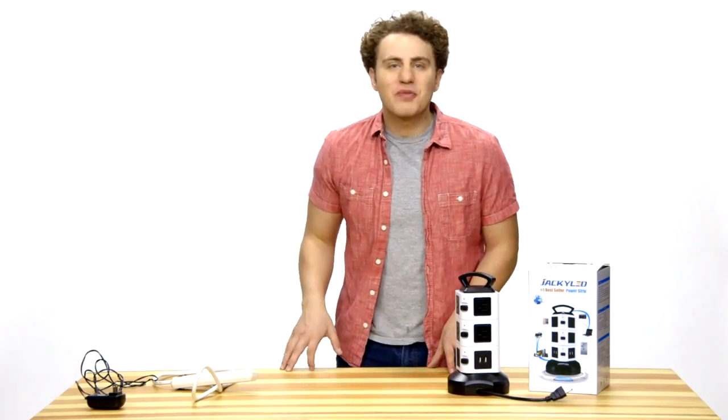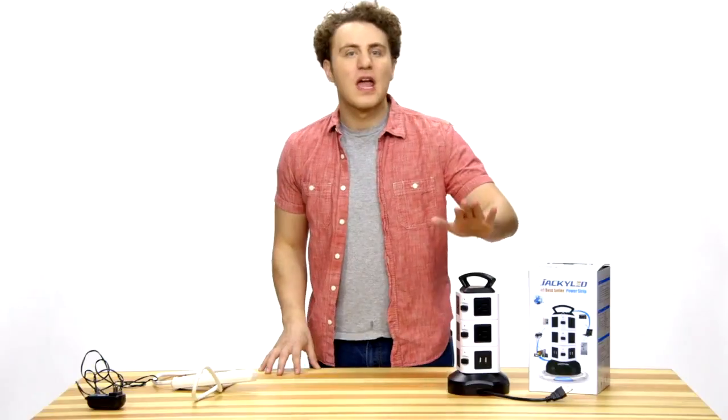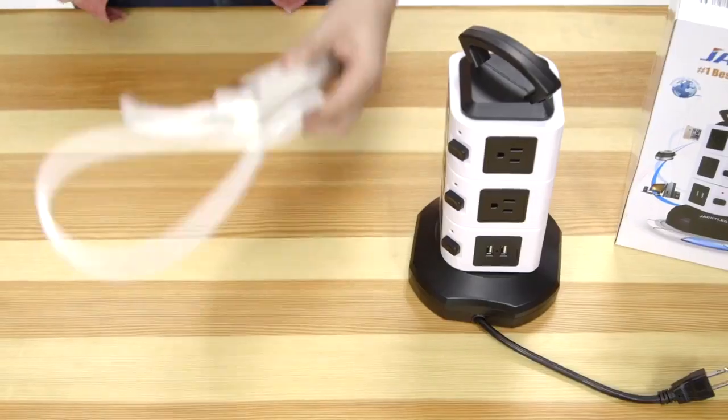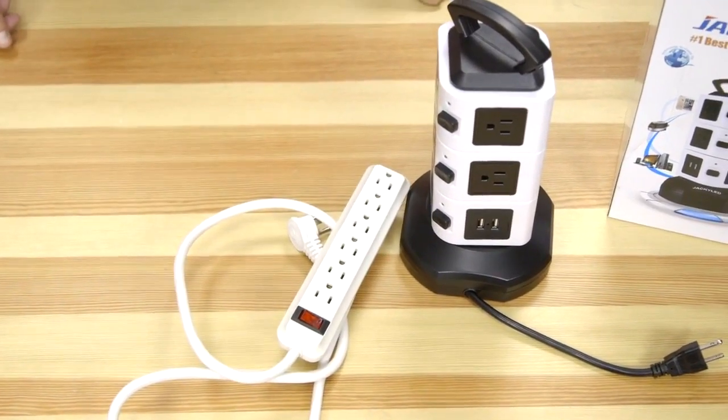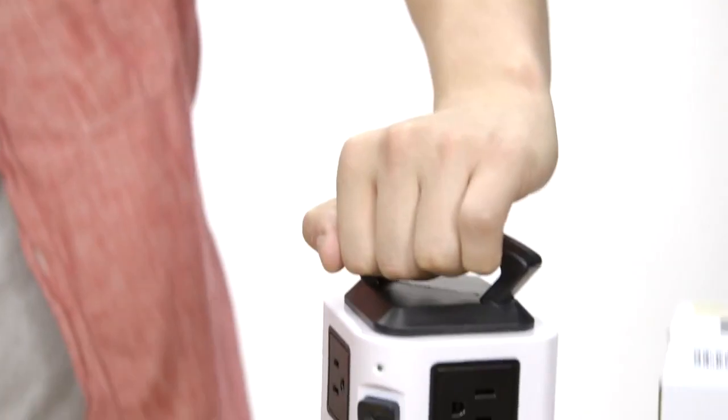Hi, this is John and I'm going to show you a JACKYLED power strip tower. As you can see, it's a very space-saving designed product compared to other power strips. The handle on top helps you take it everywhere you want.